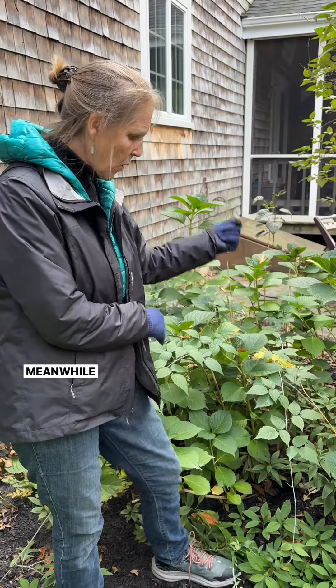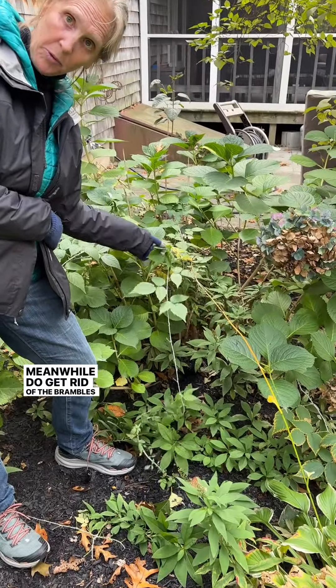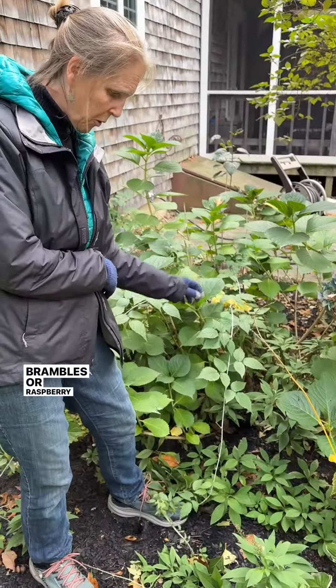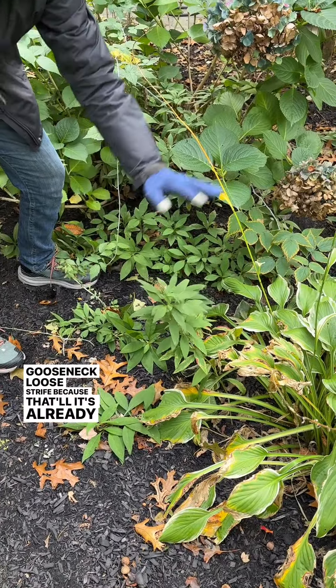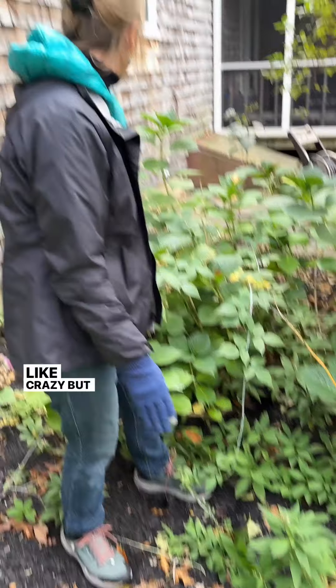Don't touch the hydrangea. Meanwhile, do get rid of the brambles — the blackberry brambles or raspberry, whatever they are. Also get rid of the gooseneck loosestrife, because it's already spreading like crazy. But otherwise, just put your feet up and don't touch.